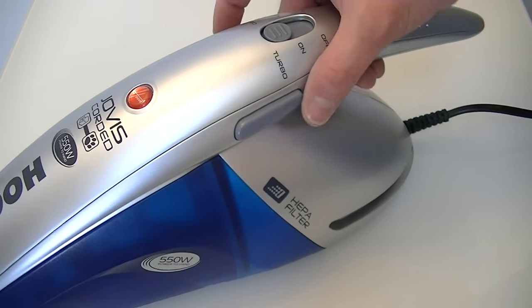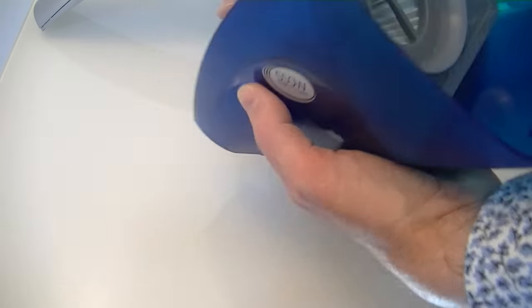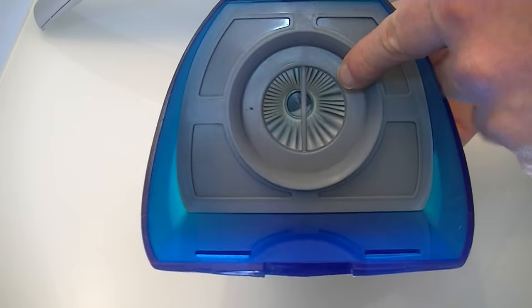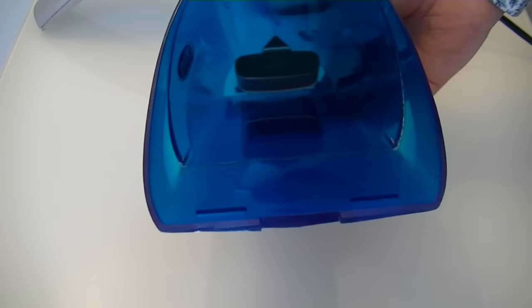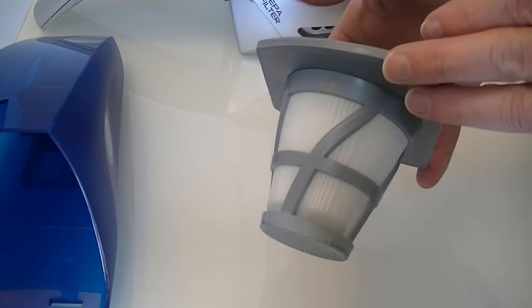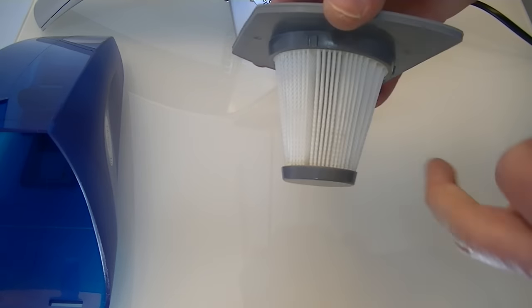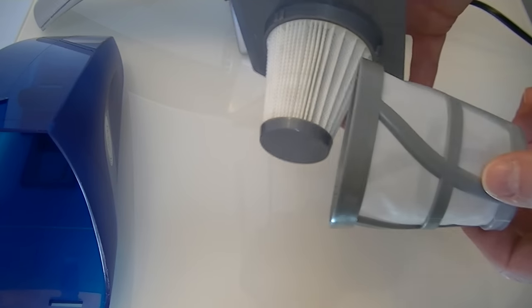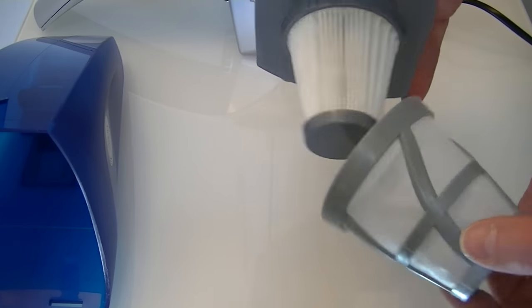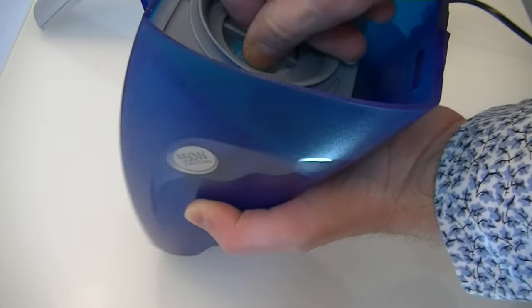To empty the Hoover Jovis, squeeze the two buttons either side of the handle to release the dirt bin. Underneath is a filter — take that out too, then empty all the debris. This is a two-part HEPA filter: a mesh screen and a pleated filter, both washable. Rinse them under the tap, make sure they're thoroughly dry, then relocate them back in the machine. You can also rinse out the bin if it gets very dirty, but again make sure it's dry before reassembling.